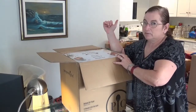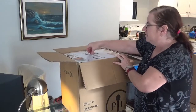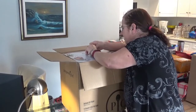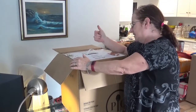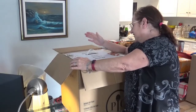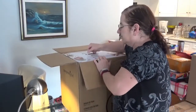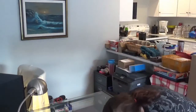I still have a lot of Pampered Chef in my kitchen that is still going strong years later. But this is the newest piece that I wanted. It does air frying, a rotisserie, it dehydrates — it does all kinds of things. Stay tuned for more videos on my channel using the Deluxe Air Fryer, as I show off its features one at a time.